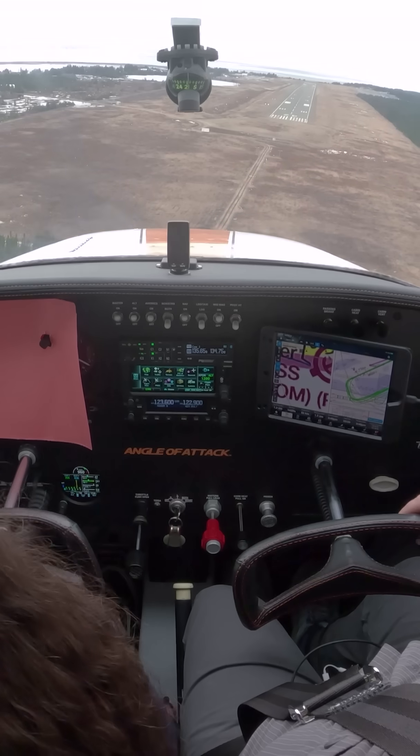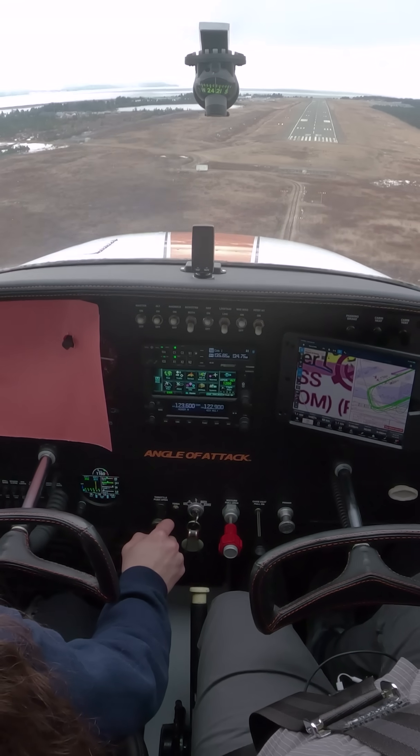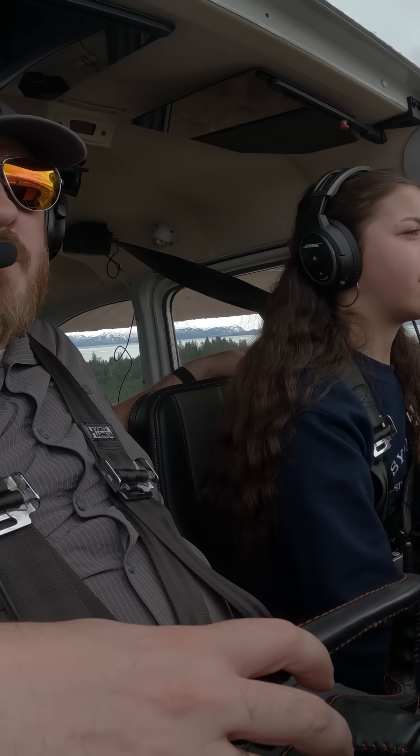Trim. Good. And then power if you need it. I feel like we're gonna sink a little bit. And your trim just got messed up again, so if you want to bump your trim down you can.